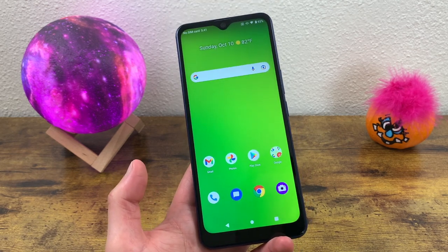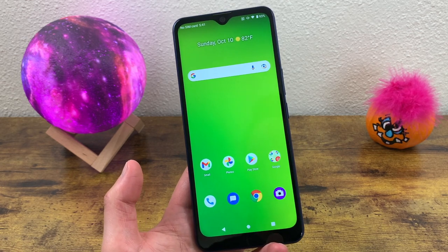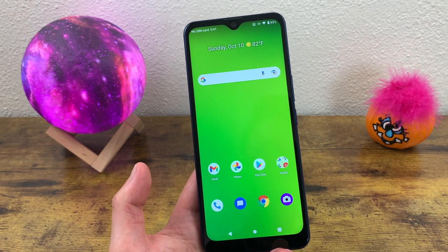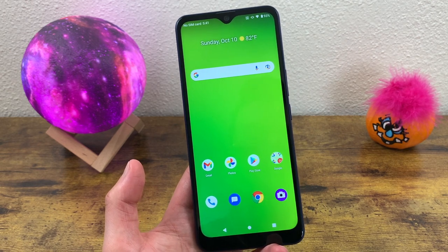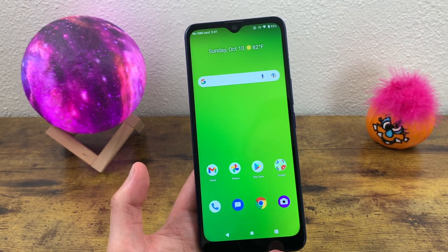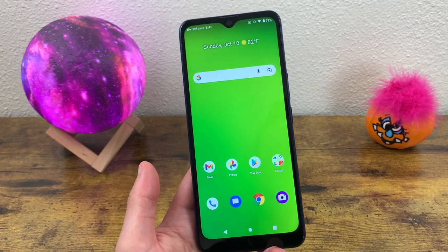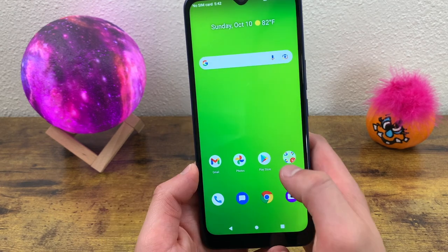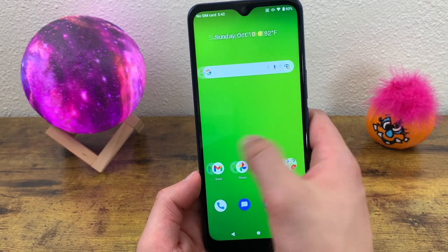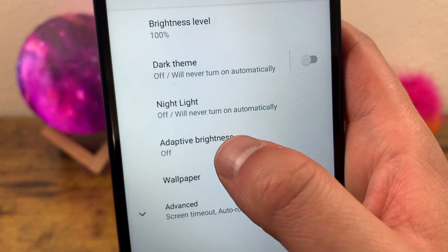The next thing I'm going to show you is a feature called Adaptive Brightness. What this does is adjust the brightness of the display based on your environment. So if you're somewhere that's really dark, you're not going to need as much brightness and it's going to dim the display a little. But if you're in a really bright room or maybe in direct sunlight, the brightness is automatically going to go up to adjust for it. This is going to help you save a little battery and protect your eyes by not being too bright when it doesn't need to be. To turn on Adaptive Brightness, go to Settings, go to Display, go to Adaptive Brightness.